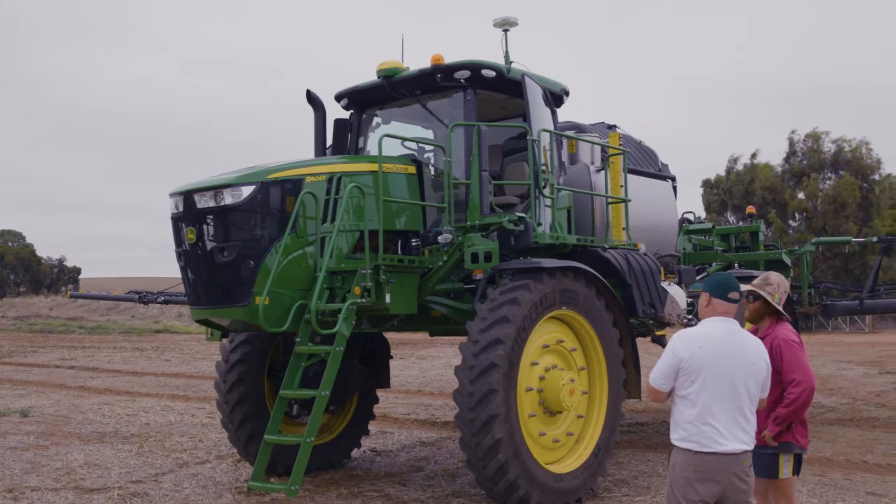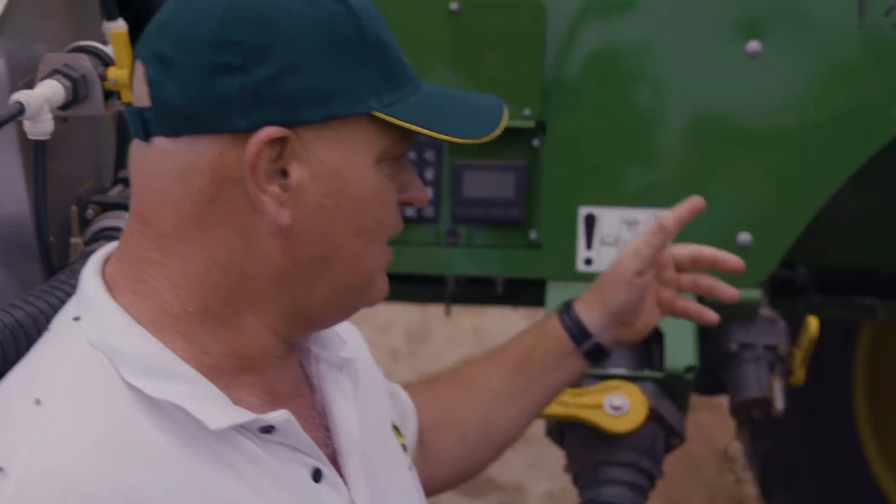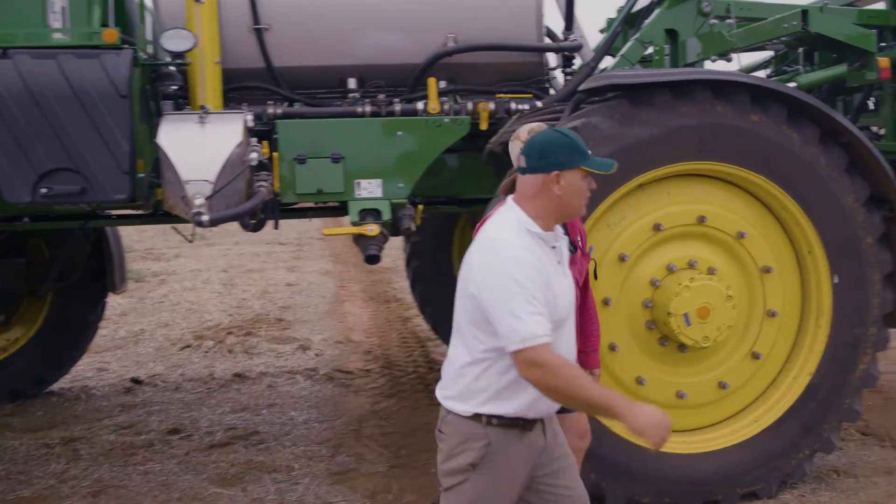The main sensor we use for spraying is the flow meter. What happens is as you speed up in a John Deere, the spray pump speeds up. The big advantage of that is just being more responsive.